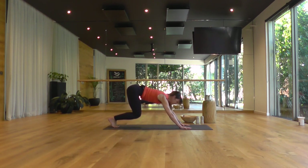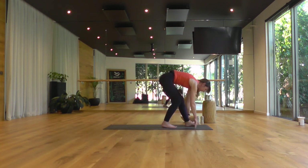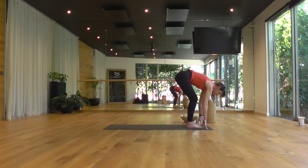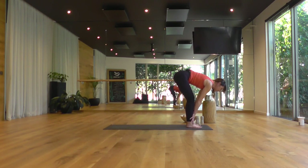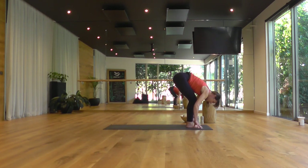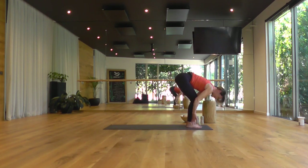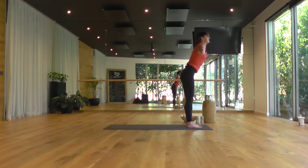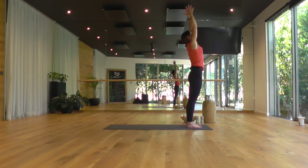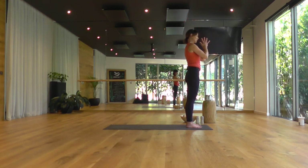Pedaling the toes together at the back of the mat. Take a bend in the knees, send the gaze forward and walk yourself to the top edge of your mat. Feet come hip width apart. When you arrive, take a half lift — slide the hands all the way up to your shins, come up to a flat back. As you exhale, bend the knees, relax your head. As you inhale, rise to stand, sending the arms all the way up overhead. And as you exhale, taking your hands to your heart.